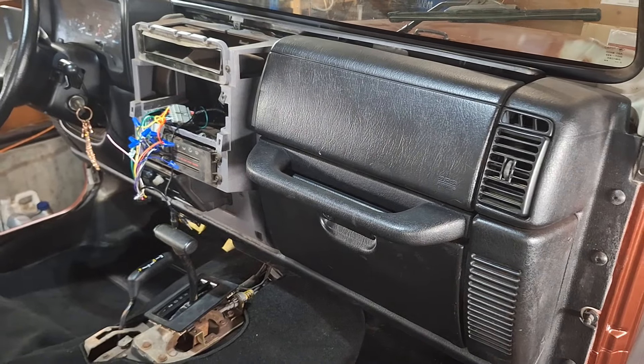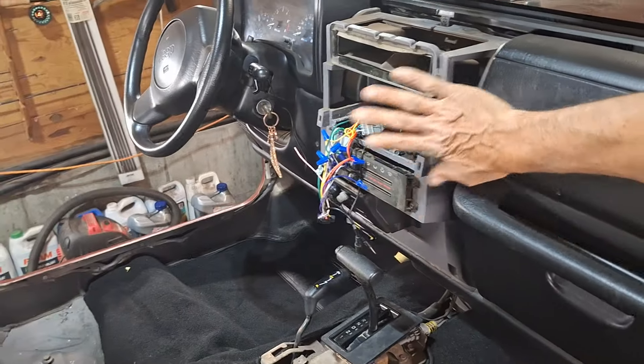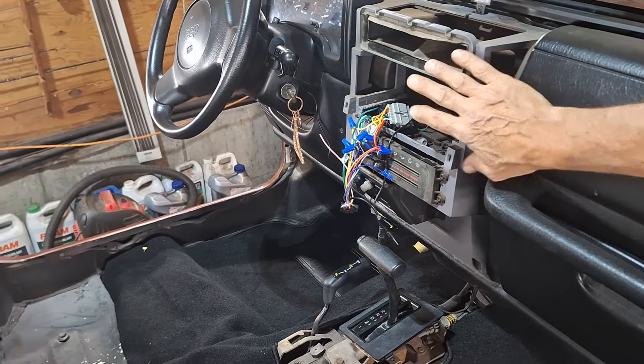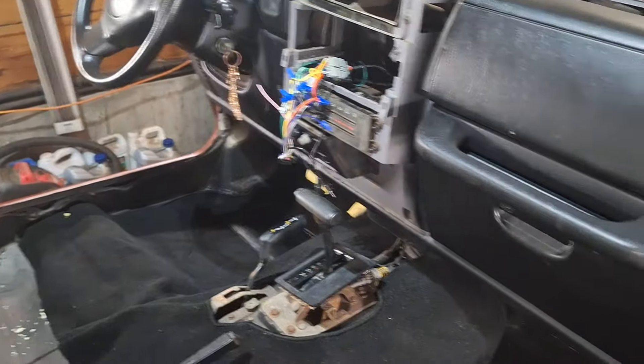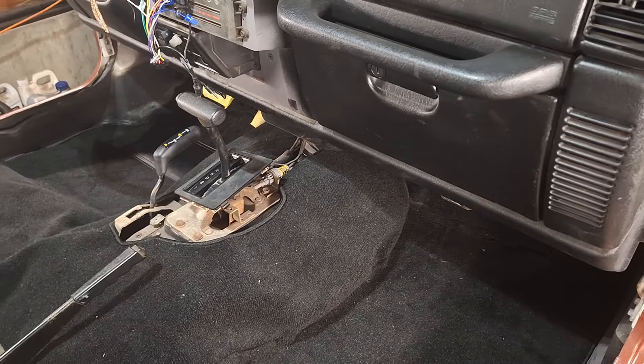I started a radio install. I got my wiring all hooked in, it works. Plugged it in — I got a double-din. I have a new dash kit coming in for this to put it in with.